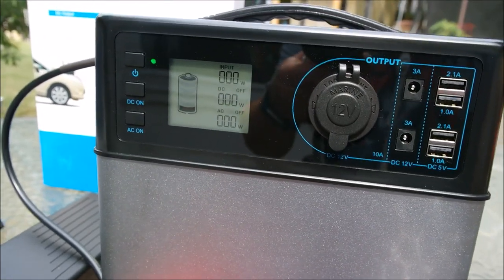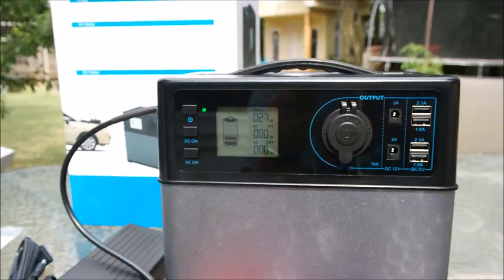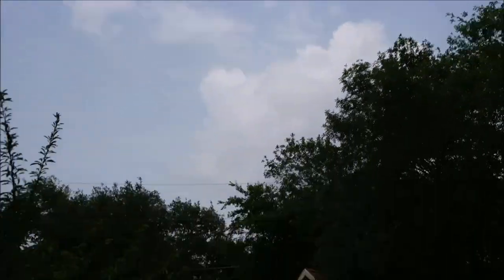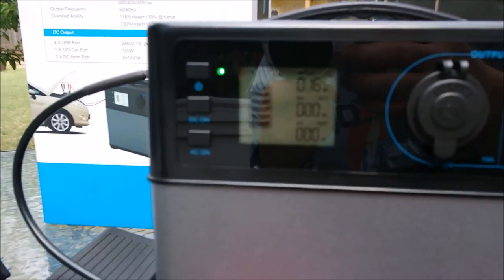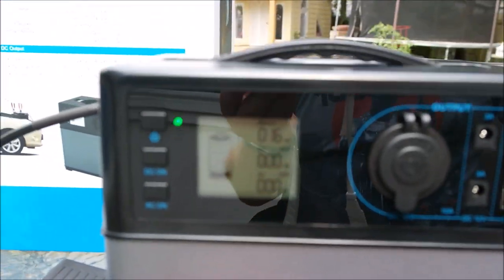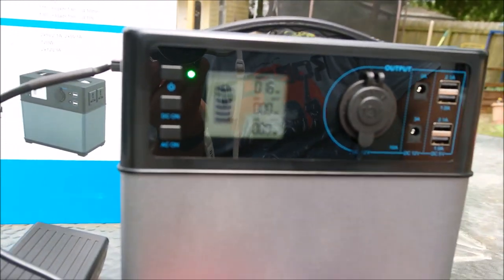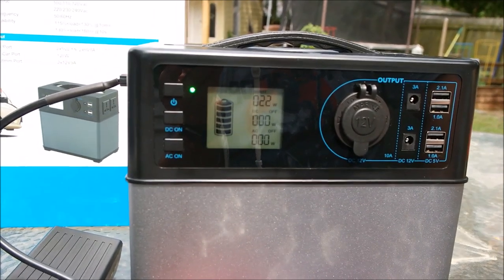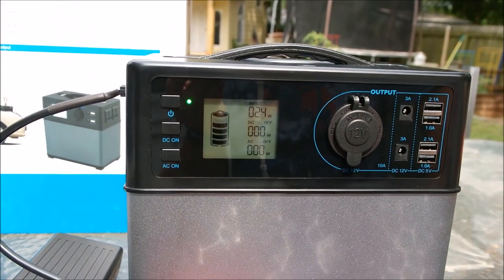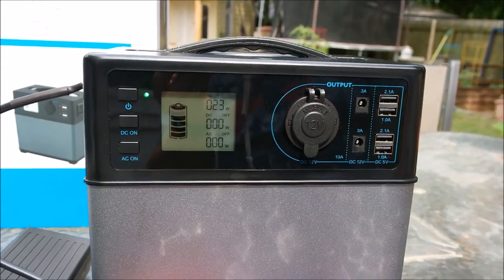And it'll tell you that it is charging. It does not tell me how many watts it's getting yet — there we go: 20, 30. It is kind of a cloudy day, we do not have direct sun, and obviously this is going to fluctuate. The amount of input is going to fluctuate depending on your sun. The sun's coming out a little bit more and you can see it's going up to 24 — and there's a cloud.